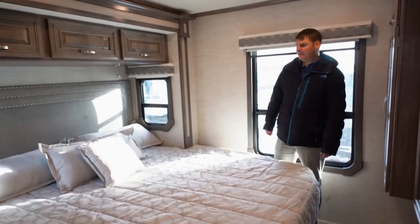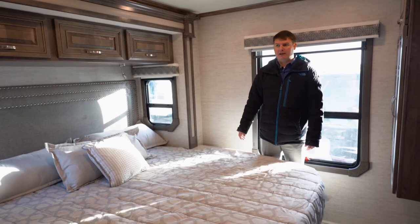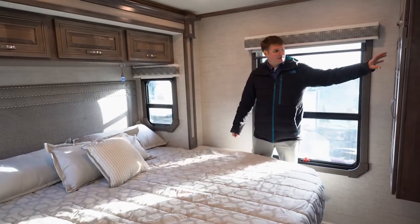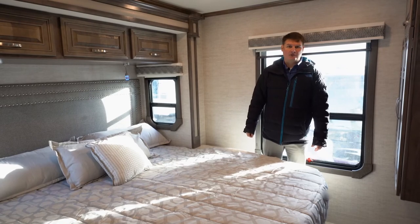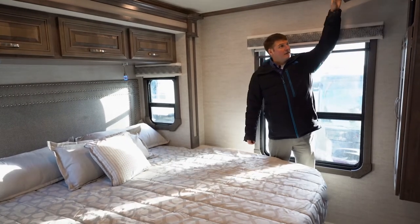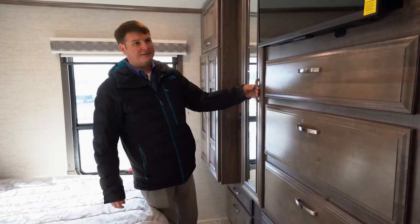Separating the bathroom from the bedroom and living area, you'll have wood pocket doors that break up the different rooms. At the back of the bedroom, all Senecas come with a king bed. We've got reading lights on top and all kinds of storage. This particular one is prepped for a combination washer and dryer — that's a factory option or you can do it after the fact.